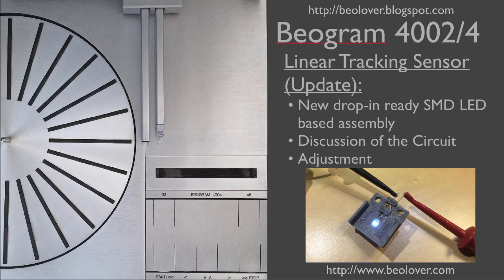In this video I will show the new drop-in ready surface mount LED based assembly to replace the light bulb in the tracking sensor. I will also discuss the circuit and I will show how to adjust the mechanism after installing the LED based assembly.